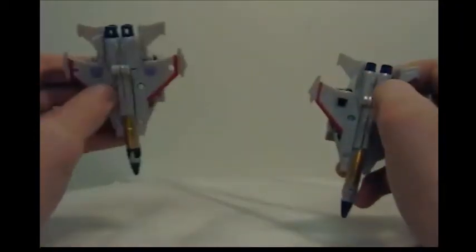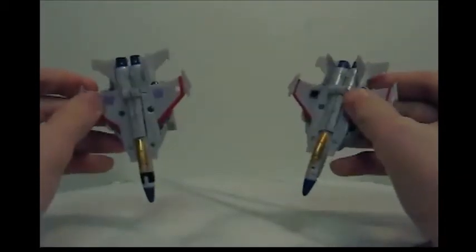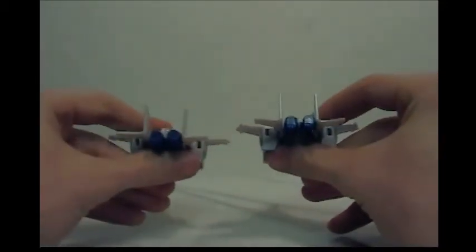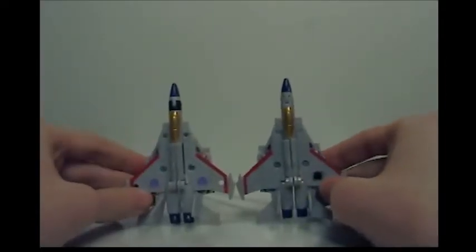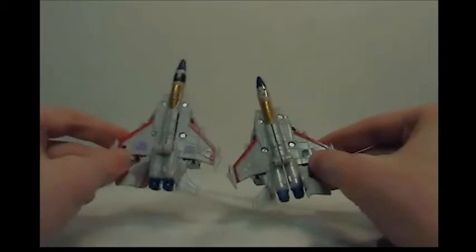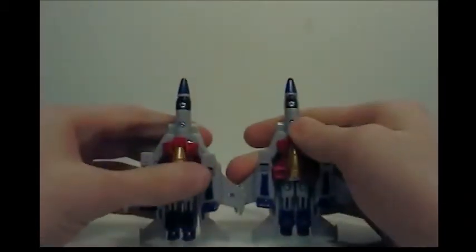Actually, there's a first, second, and third Starscream. We don't have the second one — we have the first and third. The second one came out and it actually had little guns that actually attached underneath his wings, and that's why the peg holes are there. There's gonna be different plastic — different colors. This one's more of a silver, this one's more of a gray. This one's all gray, this one has black which comes in handy for robot mode.